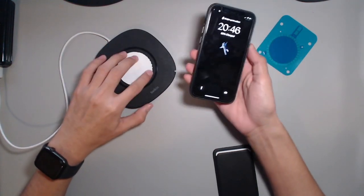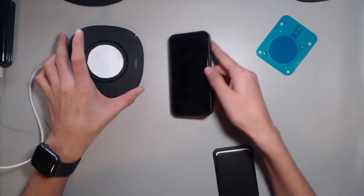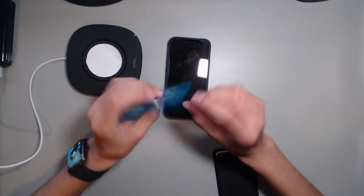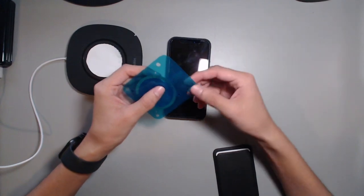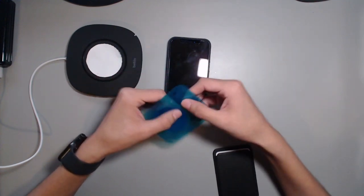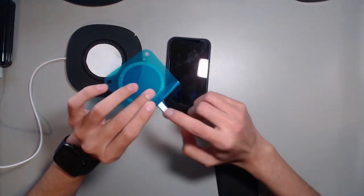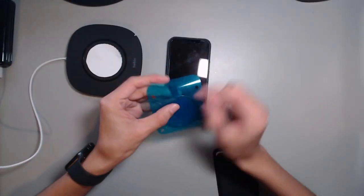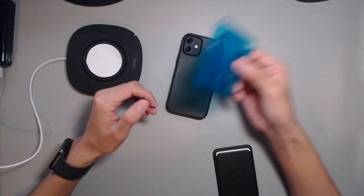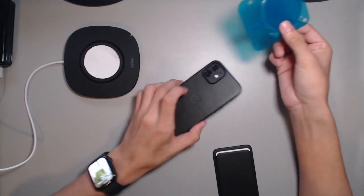If you already have a wireless charger and only use it to charge overnight, this is a great DIY you can do. I got it on eBay — just search 'MagSafe magnets' and look for something like this. It comes with adhesive on both sides, so it's sticky on both the front and back. You can basically stick it on anything — on a wireless charger, on the wall so your phone sticks to the wall, or in your car as a car mount.